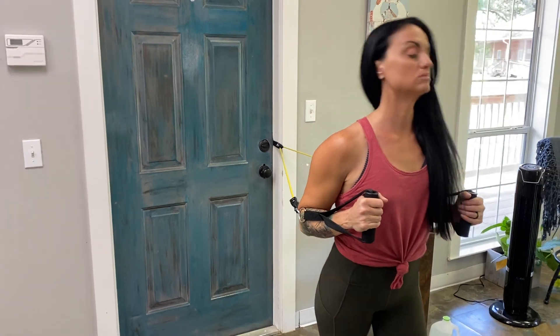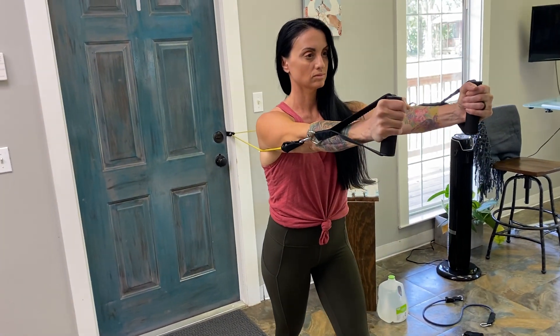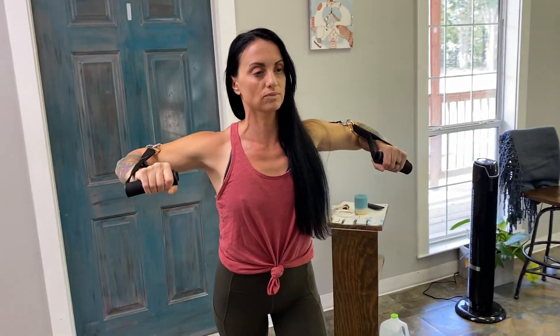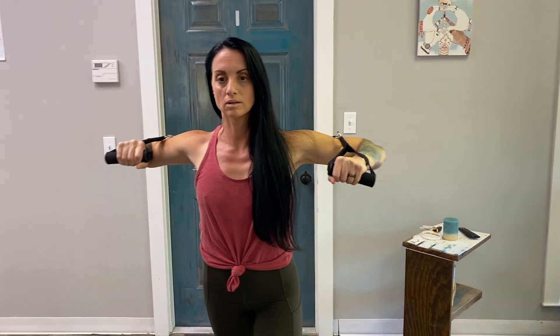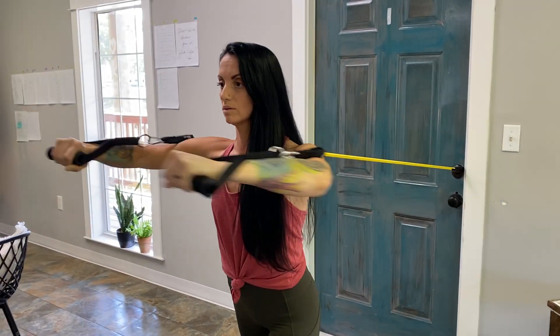What Tanya is trying to emulate here is a normal flat bench press, just like you would normally do with a barbell at any gym or with any chest press machine.